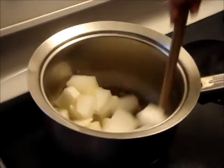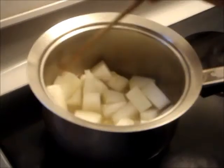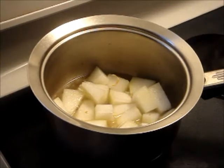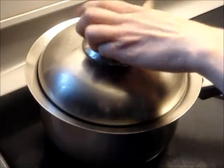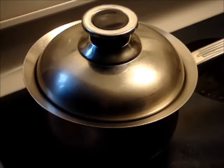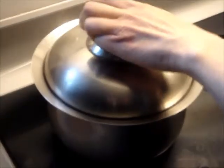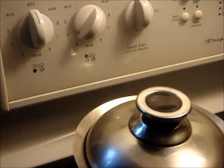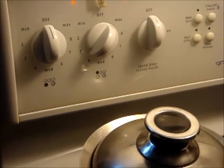Give it a good stir. Cover the pot and let it come to a boil. Once boiled, reduce heat to low and let it simmer for 8 minutes, then transfer it to a bowl.